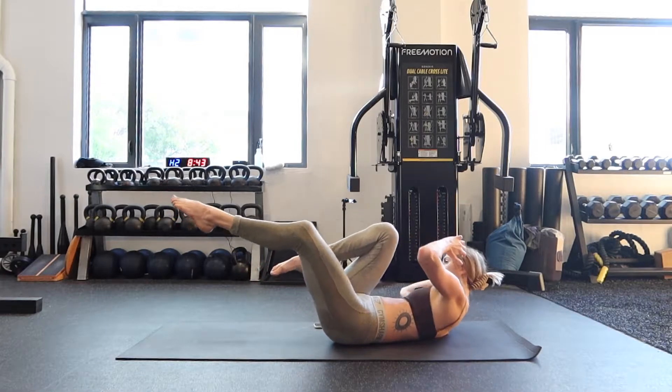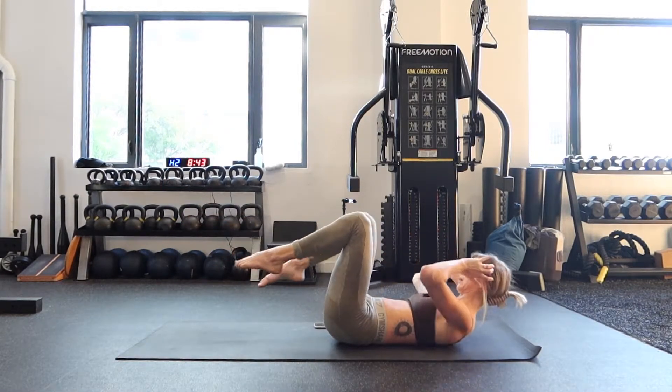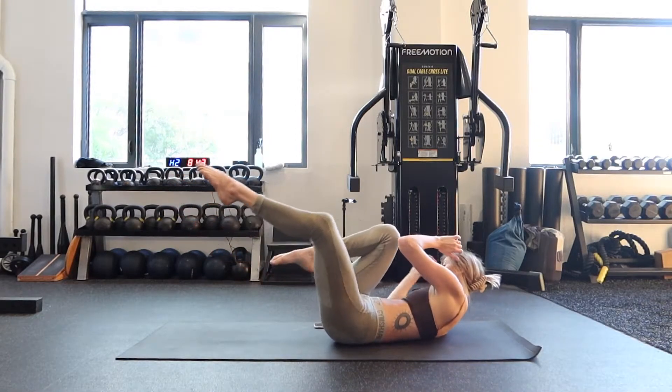10 more seconds. Opposite shoulder, opposite knee. Really lift that shoulder blade. Three, two, one.